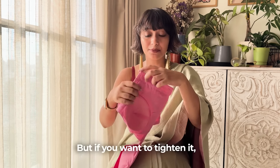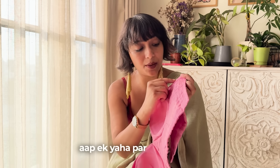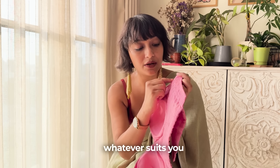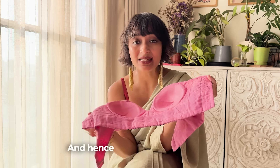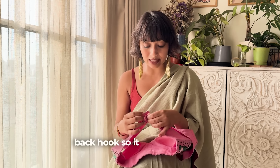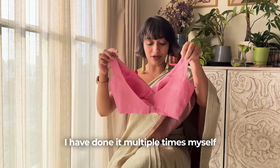But if you want to tighten it, you just take in the fabric with a back stitch or a running stitch on both sides. It's very easy and we always do it through a hook closure so it will always be easily adjustable. I have done it multiple times myself and it's very, very easy.